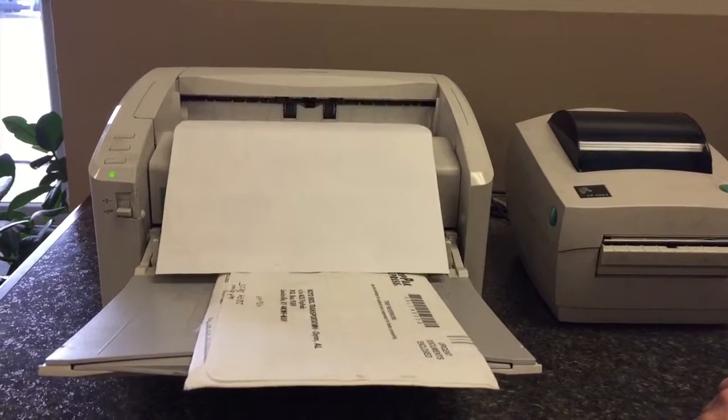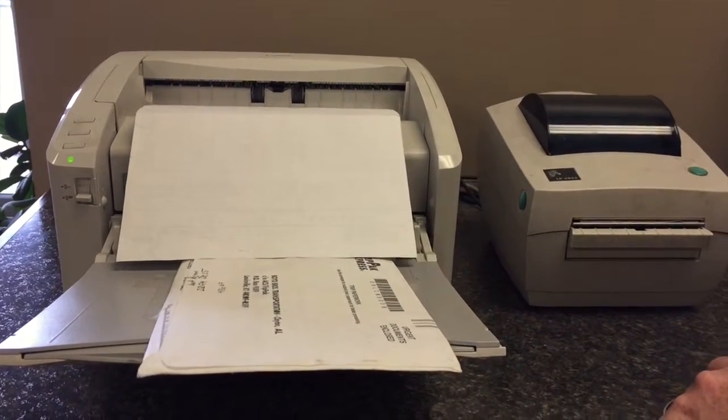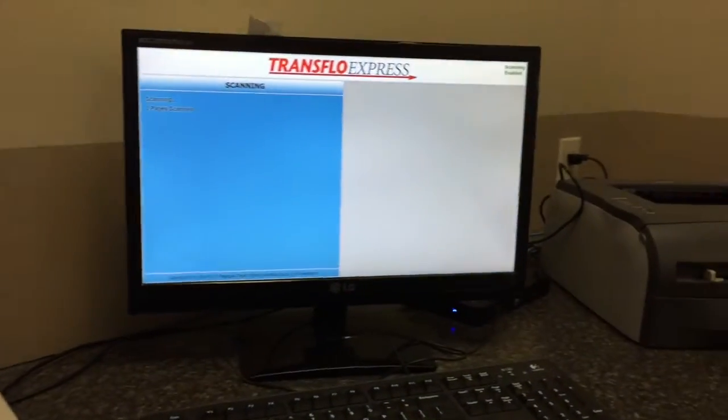Make sure the scanner pulls all the pieces of paper through the scanner. We're going to wait for the computer to do its job.